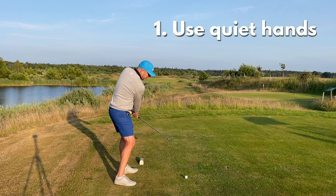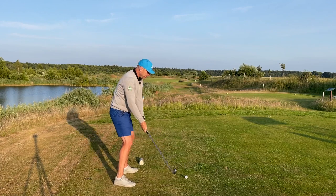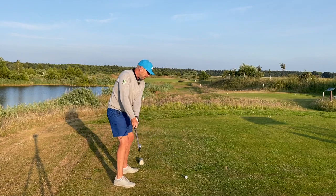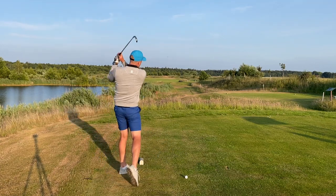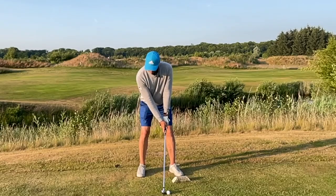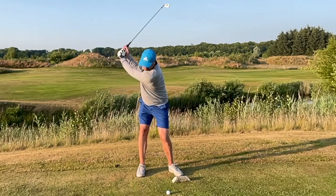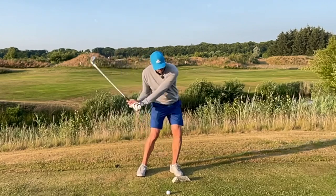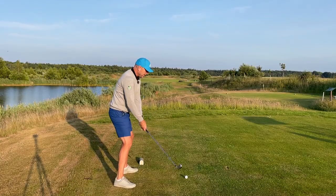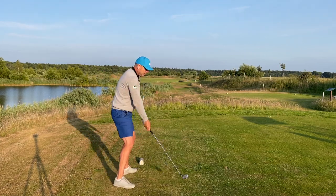What I do — and I suggest you try this out — is I try and keep my hands out of play as much as possible. I'm feeling as though I have dead hands during the whole swing. I feel the weight in my arms and I'm swinging smoothly. I'm holding the club really, really softly. Although my hands are quiet, the only way I'm able to keep them quiet is by moving my body at the same time.